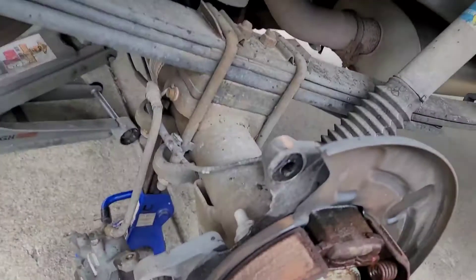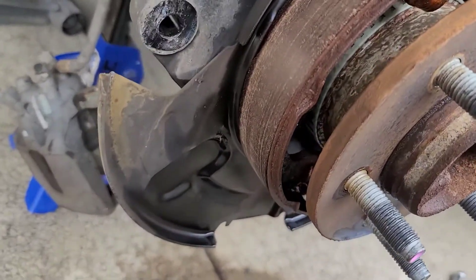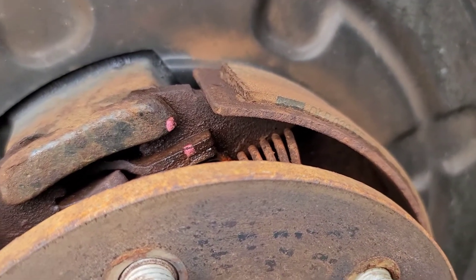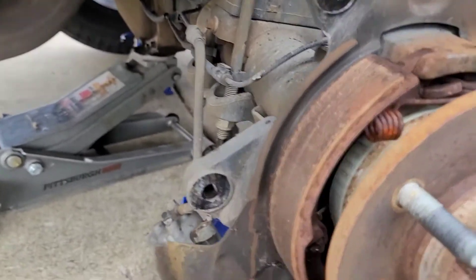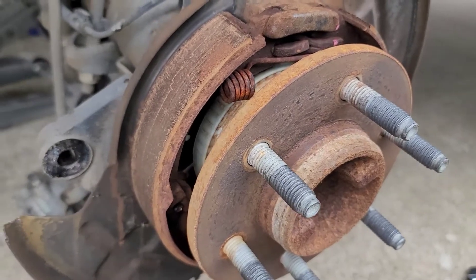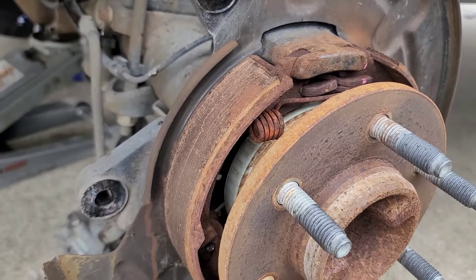With the rear rotors off, this truck has rear drum brakes for the parking brake. Since it doesn't get used very often, I just sprayed it off and inspected it. The brake shoes actually look pretty decent — there's still plenty of life left. I don't see a point in changing them, so I'm leaving them as-is.